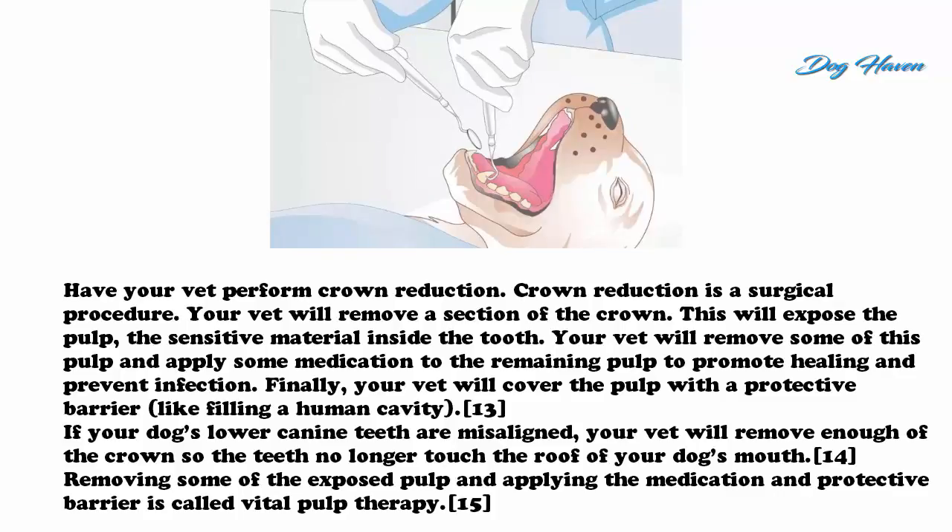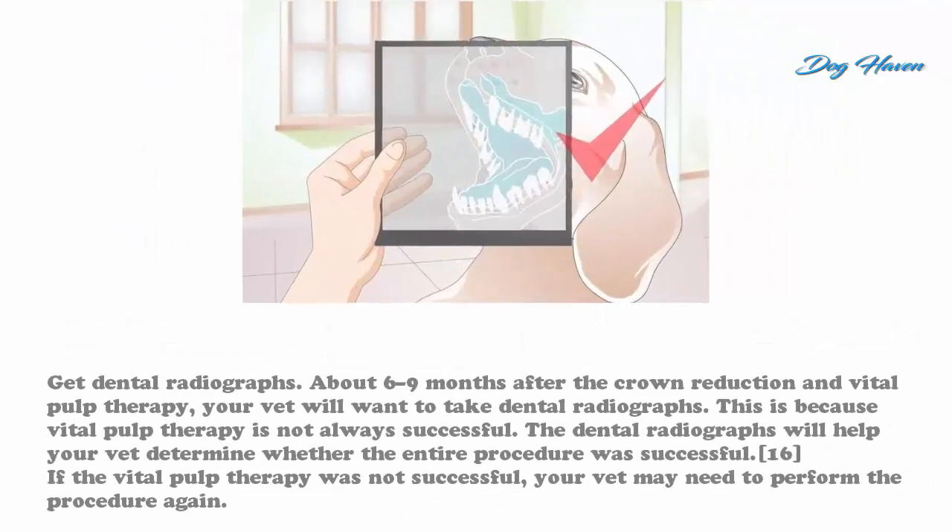Crown reduction is a surgical procedure. Your vet will remove a section of the crown, which will expose the pulp — the sensitive material inside the tooth. Your vet will remove some of this pulp and apply medication to the remaining pulp to promote healing and prevent infection. Finally, your vet will cover the pulp with a protective barrier, similar to filling a human cavity. If your dog's lower canine teeth are misaligned, your vet will remove enough of the crown so the teeth no longer touch the roof of your dog's mouth. Removing some of the exposed pulp and applying the medication and protective barrier is called vital pulp therapy.